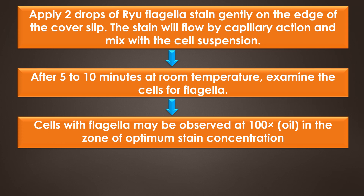After 5 to 10 minutes at room temperature, examine the cells for flagella. The cells with flagella may be observed at 100x oil immersion in the zone of optimum stain concentration, about halfway from the edge of the coverslip to the center of the mount. Focusing the microscope on the cells attached to the coverslip rather than on the cells attached to the slide facilitates visualization of the flagella. The precipitate from the stain is primarily on the slide rather than the coverslip.